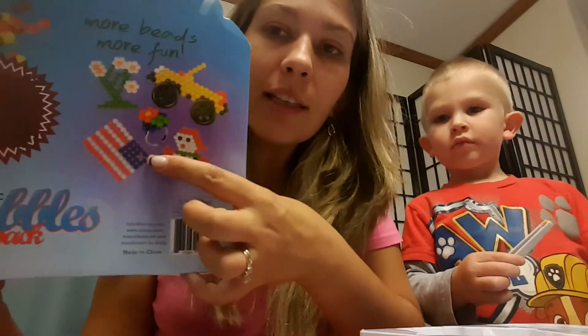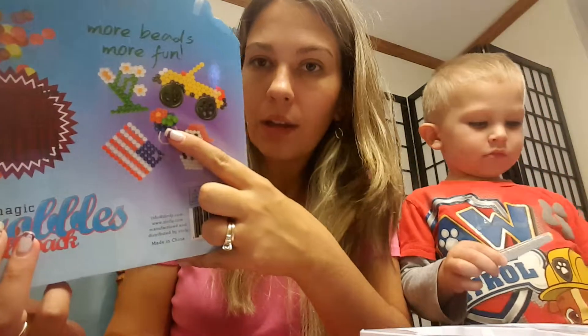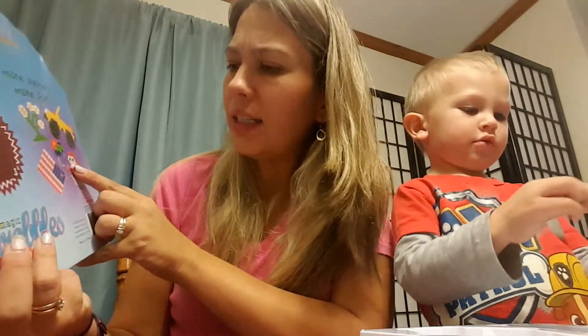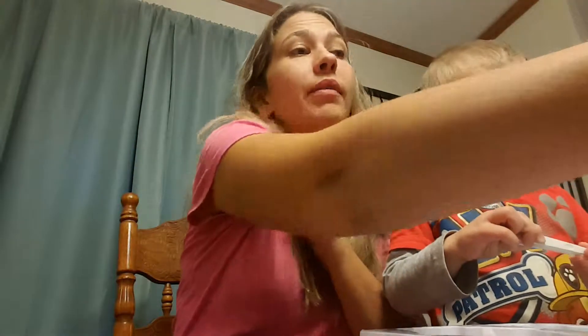It looks cute! It shows you on the back of the package how to make that ring with the flower and the little blue thing. You can make 3D stuff too — how awesome would that be? So anyway, I like it. Magic Droobles — apparently kids of all ages would really like it. Thanks guys!